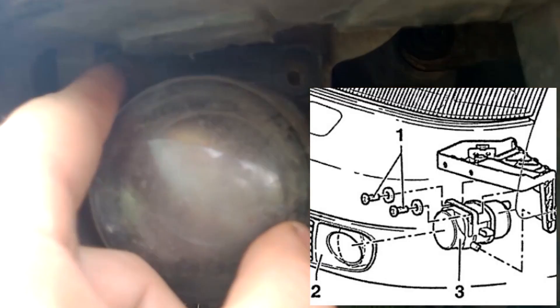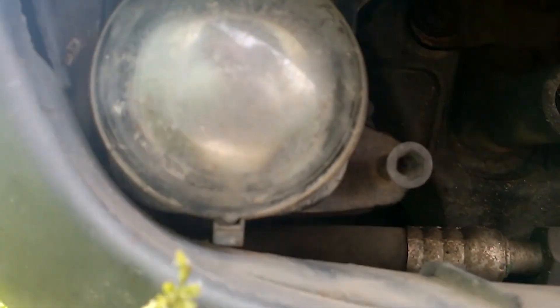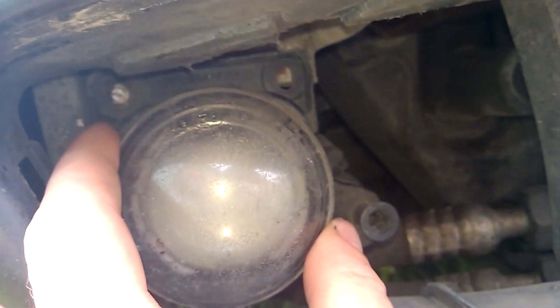Next, unscrew the two bolts of the light to take it out, making it easier to remove the rear cover. Alternatively, you can do all this directly under the car.